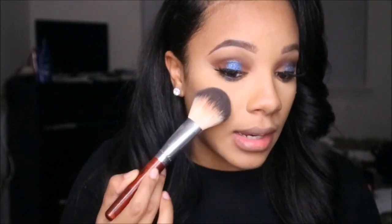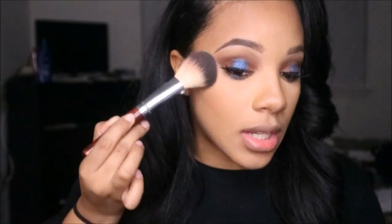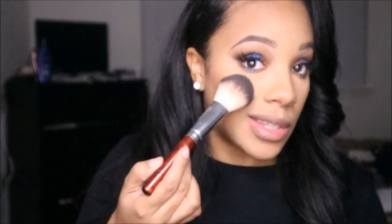I start at the apples of the cheeks, pat through, and bring it up to the top of the cheekbones, lightly dusting it. I add the most product where the cheeks are — make a half smile, tap the top, then brush upward. You can add more if you like.